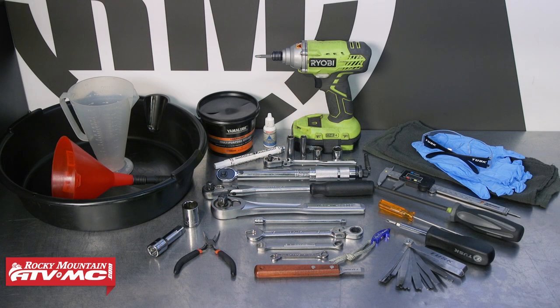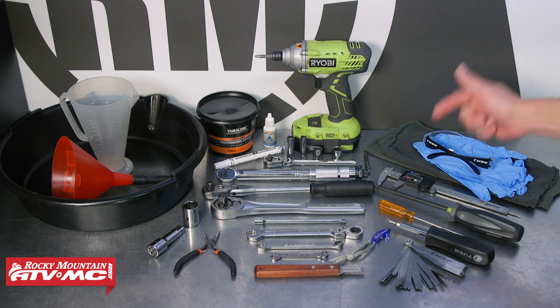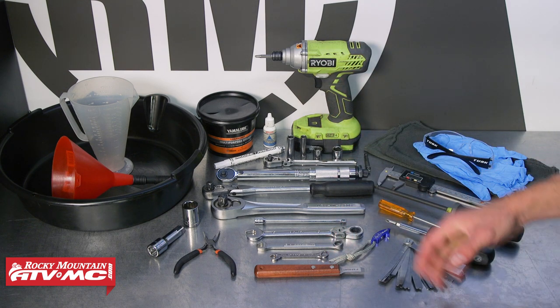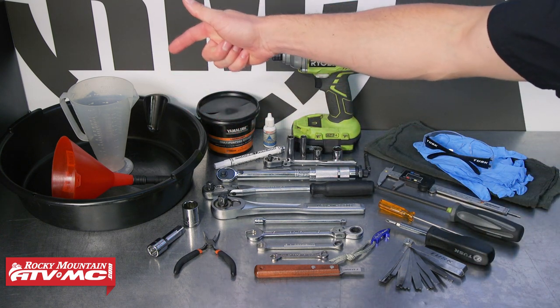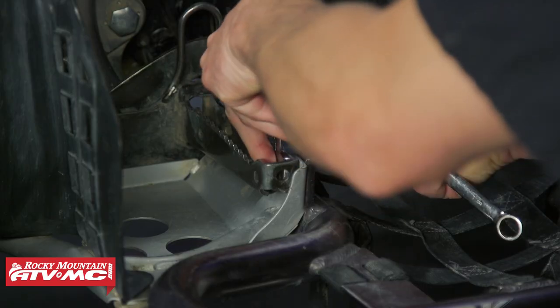No matter what Blaster you're working on, make sure you reference your model-specific service manual. To do this job we're going to use some safety glasses, rubber gloves, some rags, and common hand tools. We'll also be using some digital calipers, a torque wrench, a gasket scraper, a drain pan, a funnel, and a ratio rite. We're going to start out by removing the nerf bar and the heel guard.